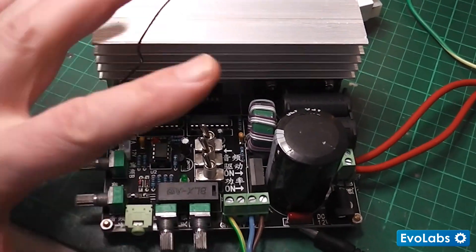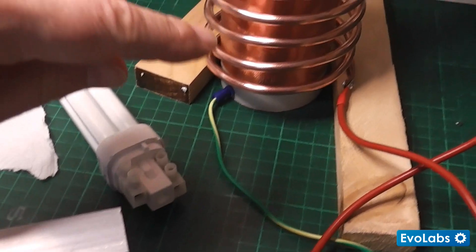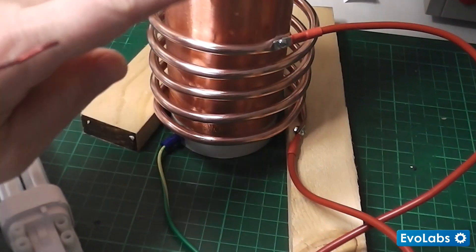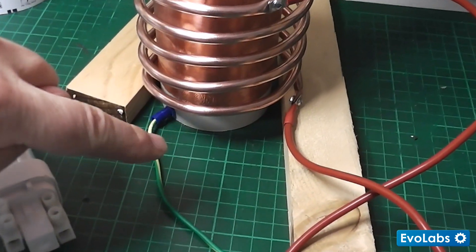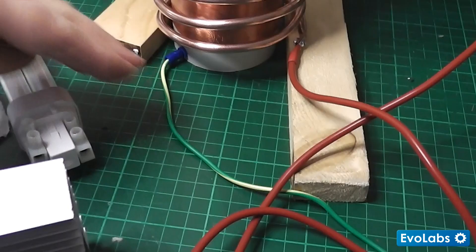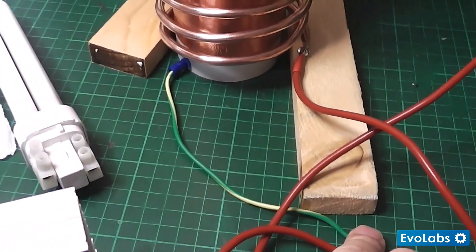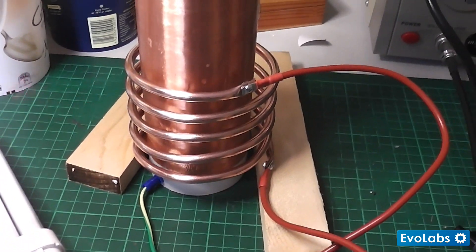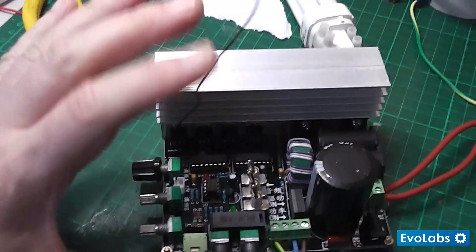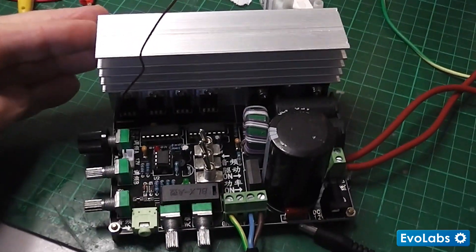The other thing I'll be doing is 3D printing a case to enclose everything. That case will also make sure that it correctly fits the secondary coil, which is on a PVC tube, and also provides a nice convenient plug for the grounding wire. I want this entire thing to be in a box with the primary and secondary coil on top of it as a single unit.